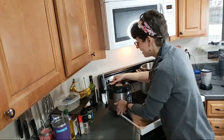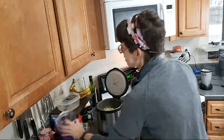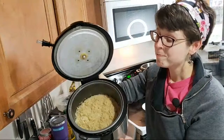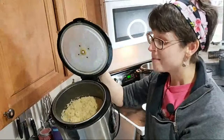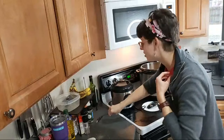This instant pot saute function tends to heat up really quickly and cook really fast, so I just want to make sure it doesn't get too hot or burned — sometimes it starts sticking to the bottom. You've never had quinoa — is it good? Yes, quinoa is very good. So this is what quinoa looks like — it's basically a grain, kind of like rice. I make this in my rice cooker on the white rice function and it is very similar to rice in taste.